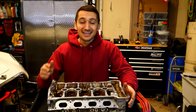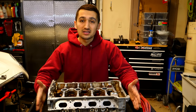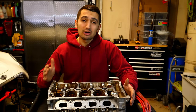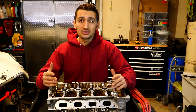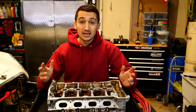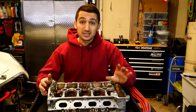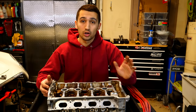Hey guys, welcome to another episode. In today's video, we're going to be talking about porting and polishing. I have a cylinder head right here and also an intake manifold — both made out of cast aluminum. We're going to be talking about two different kinds of fuel systems and how porting and polishing will benefit or negatively affect either system. There are pros and cons depending on what kind of system you're working with.